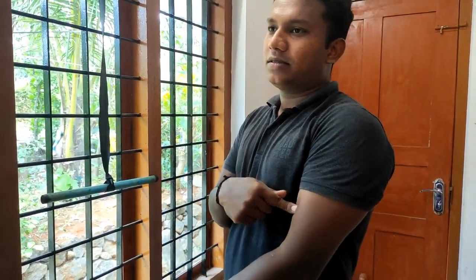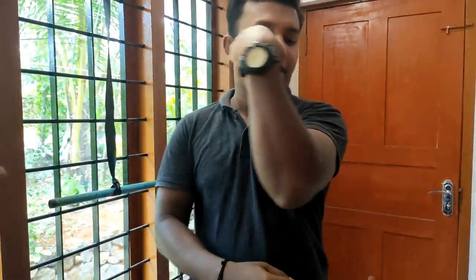Now we are going to take the muscle biceps. The muscle biceps is a good thing. This is how we will take the biceps — this is our long head, short head, and back.